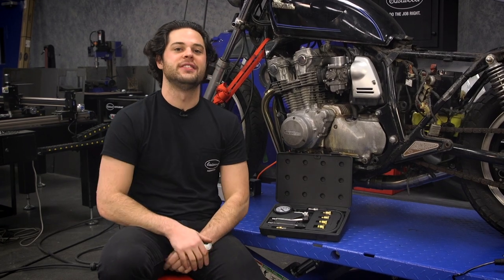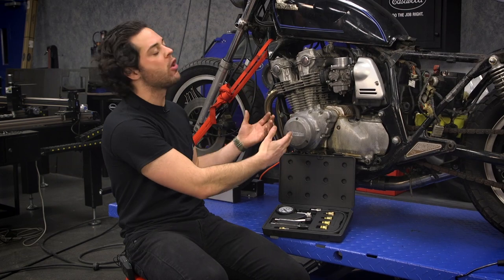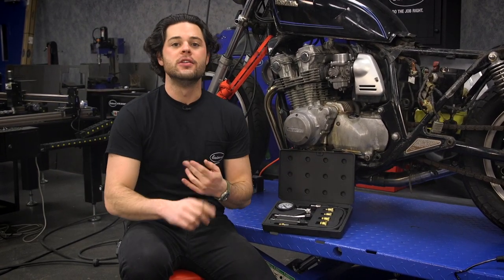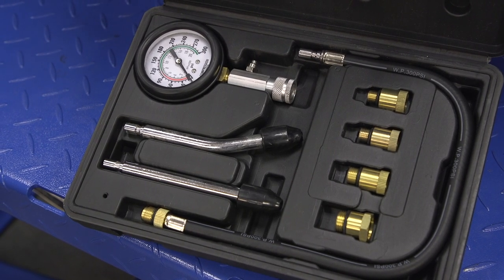Hey guys, it's JD from Eastwood and in this video we are going to be taking a closer look at the Eastwood Engine Compression Testing Kit. This is going to be a great option to ensure the overall health of your engine. If you're worried about things wearing down like your valve seals or your piston rings, picking up a cheap budget-friendly kit like this is going to be a great option for you.